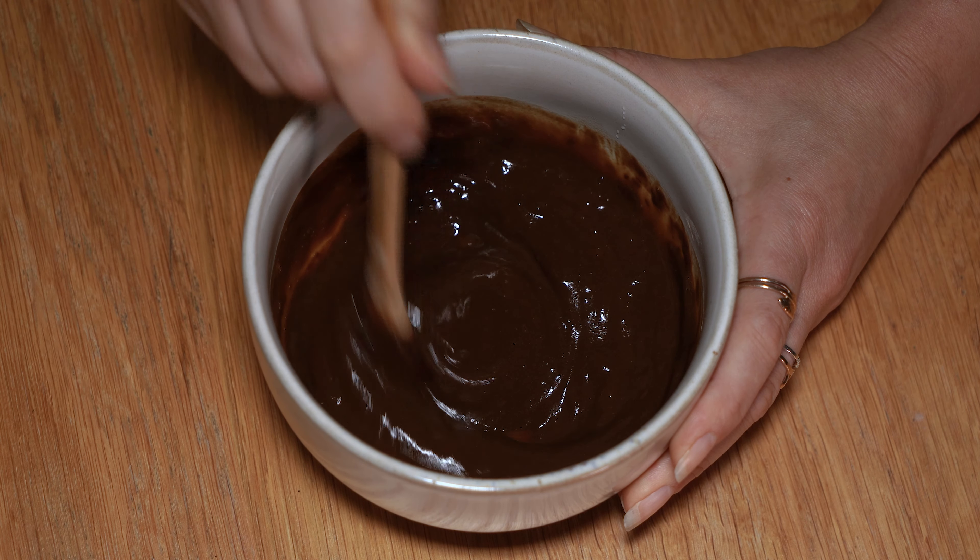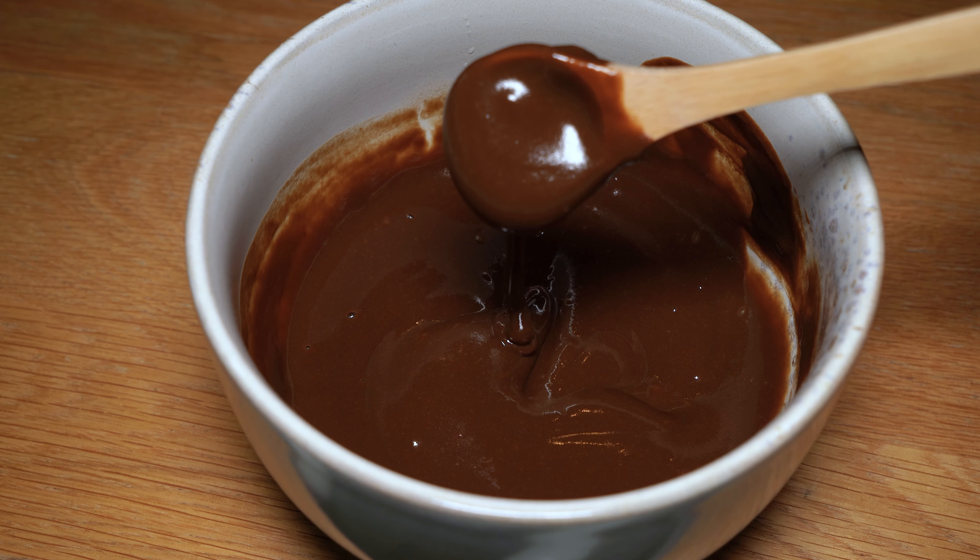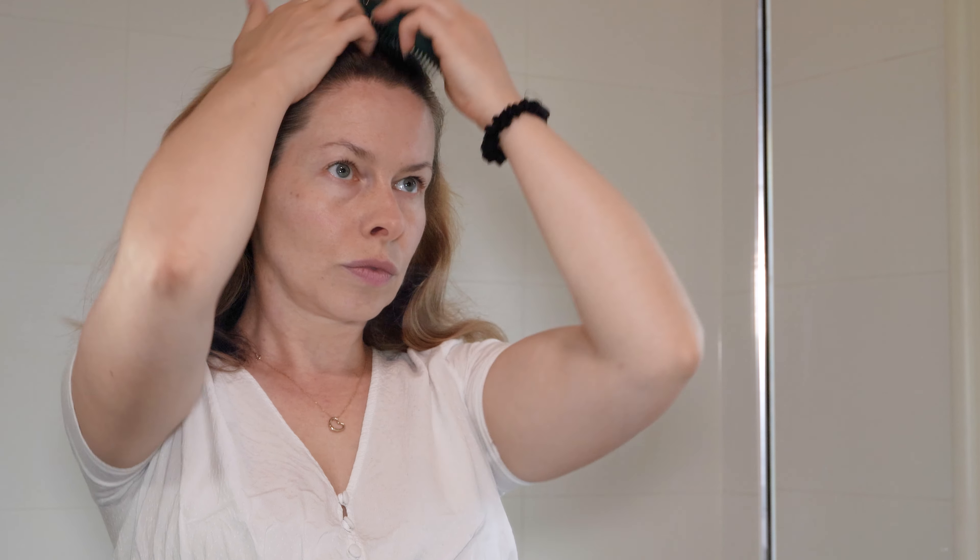I let the Amla sit for about 30 minutes. The first time I decided to apply the mixture to dry hair, which I had washed the previous day without using a conditioner. I apply the Amla all over my hair, from the scalp to the ends. The mask has a sandy texture and is difficult to distribute through the hair. I also try to massage the Amla into my scalp. The herb has moisturizing properties for the skin, helps with scalp problems, reduces hair loss and promotes hair growth.